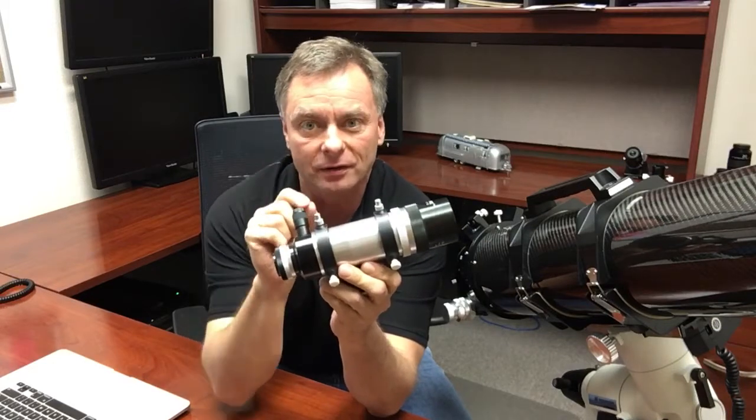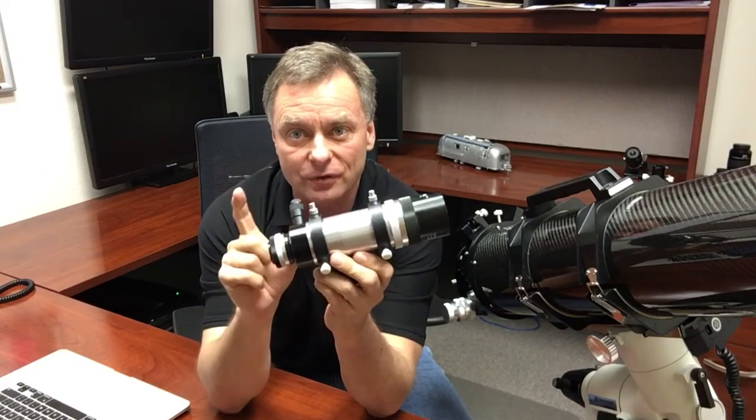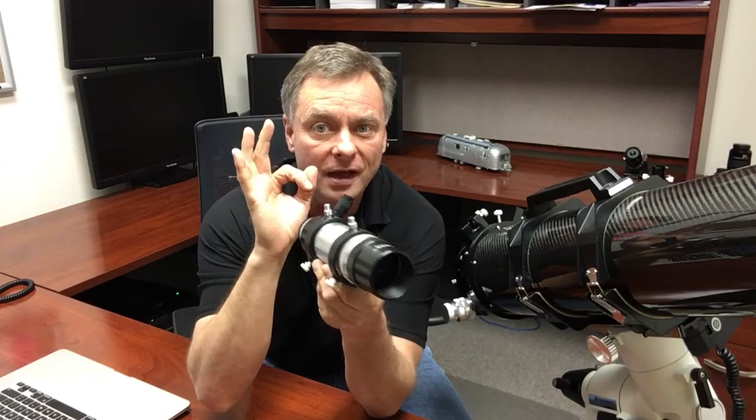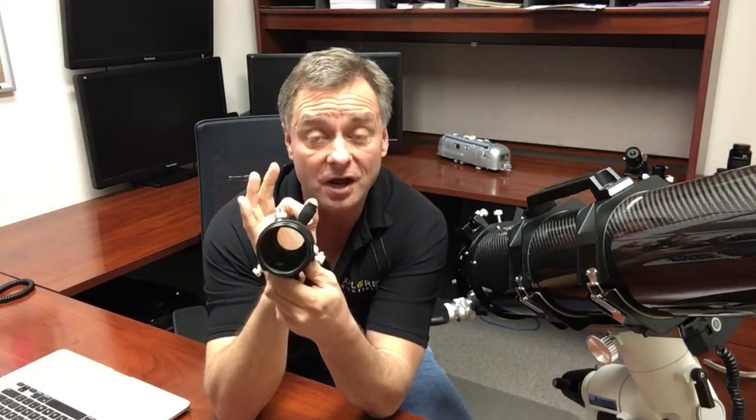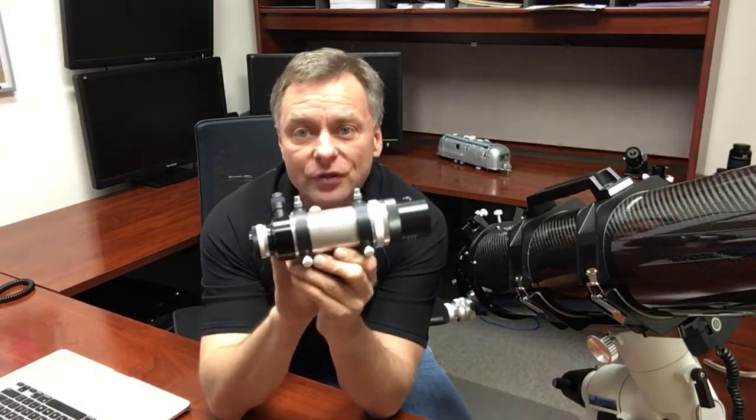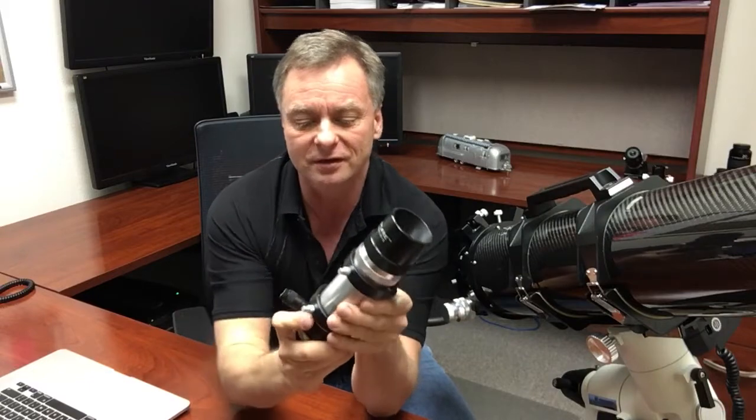The open reticle has degree markings with six degrees going out to the edge of the field of view. The center is actually a round, open hole, and this allows you to center the finder scope right over the deep sky object that you're after. So I think it's great for faint fuzzies.